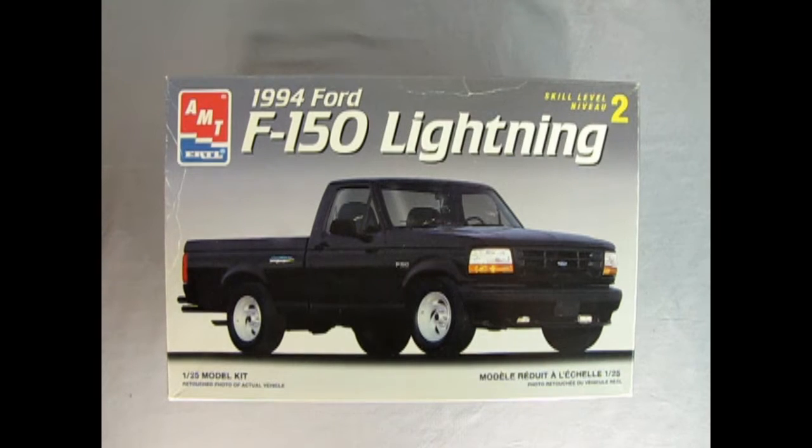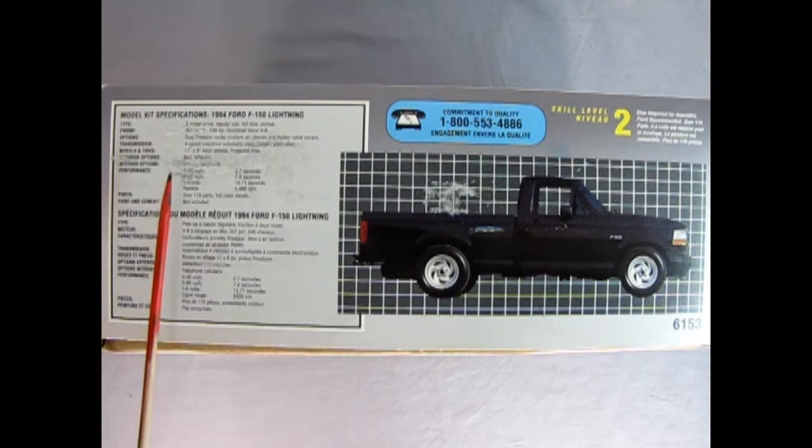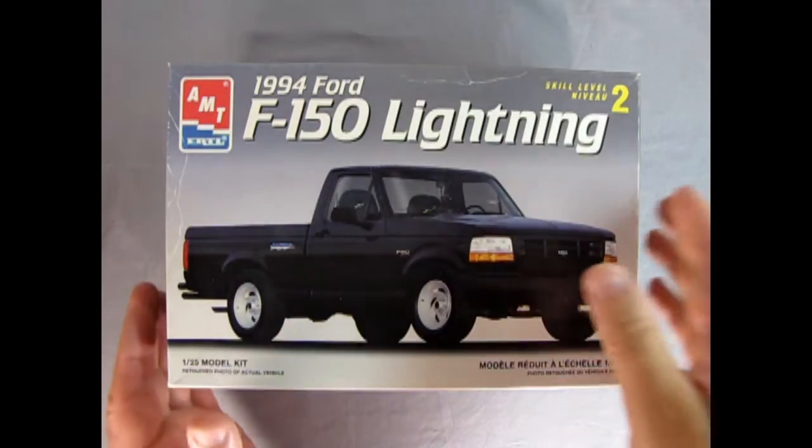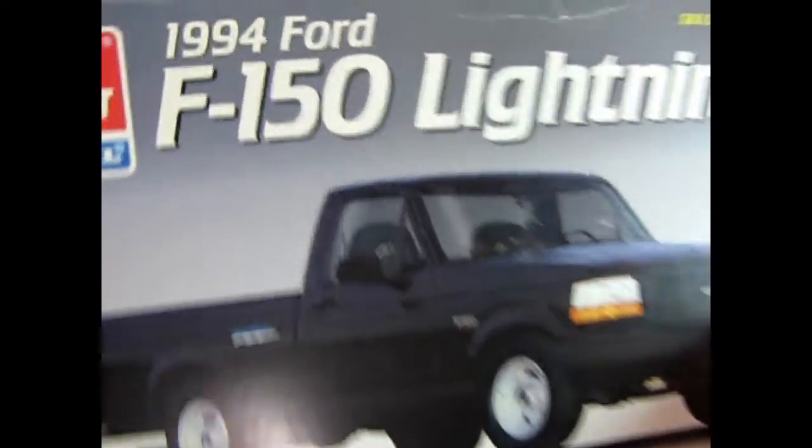Now we go back and visit our Ford dealership for 1994 as we check out this amazing AMT Ertl F-150 Lightning. This is a skill level 2 kit molded in 1:25th scale for ages 10 and up. On this side of the box we get all these amazing specs for this really radical truck. And on this side of the box we get excellent photographs of the real truck — here's the rear three-quarters, the wonderful 240 horsepower V8 engine, the detailed interior, and the styled wheels. So now let's take the lid off our Ford Lightning and see what's inside.